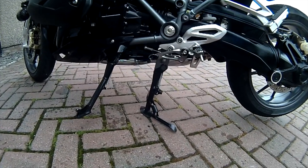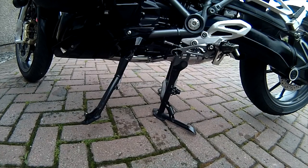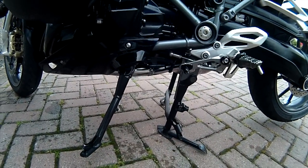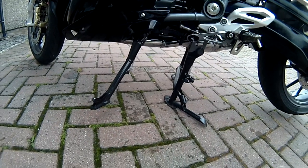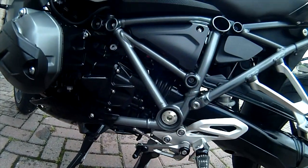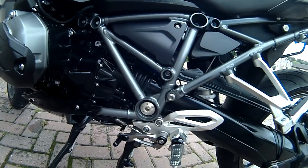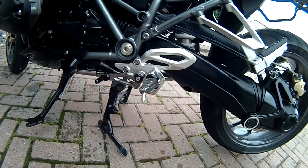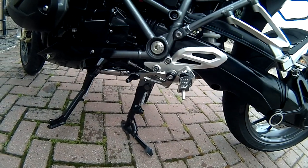I'm really pleased. It's got the HP footrests fitted which are really nice — a bit of bling if you like. They work really well, look really good, and they are adjustable. They can be lowered a small amount. These are lowered very slightly because I've got a low seat fitted and there's no real issue with ground clearance.